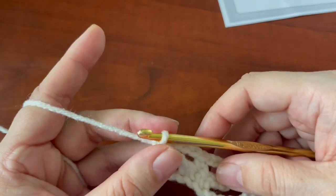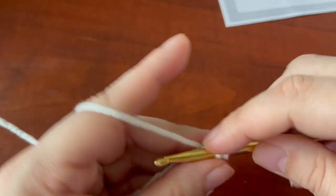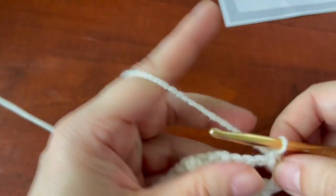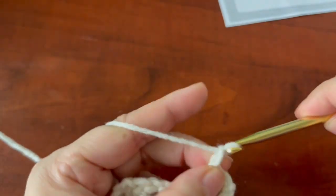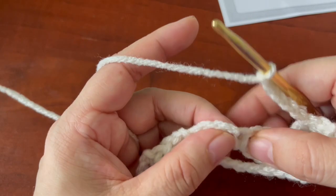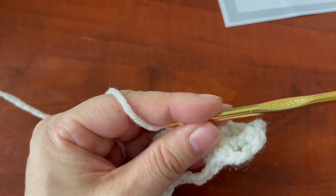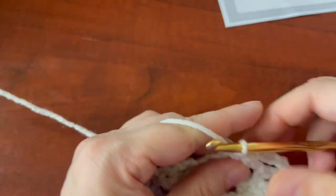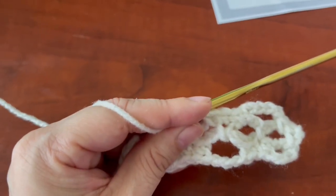Row number three: you're going to chain one, single crochet in that chain space — same space — then do a single crochet right here in the chain-three space, chain five. Skip this single crochet, and in the next space do a single crochet, then single crochet on top of this single crochet, then do a single crochet in the next space — so you have your three single crochets.